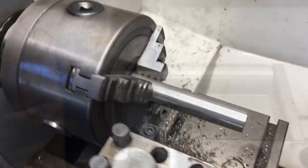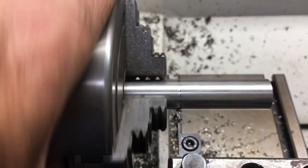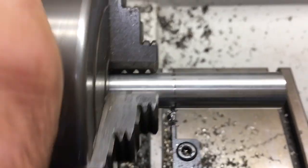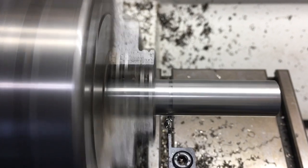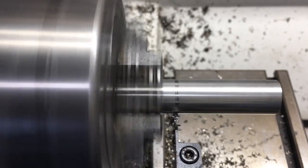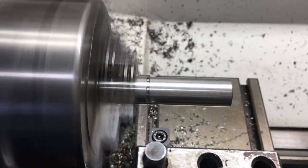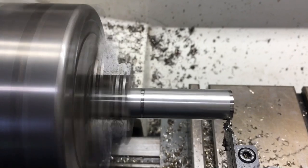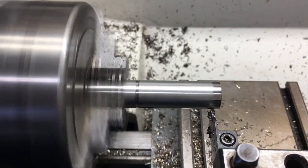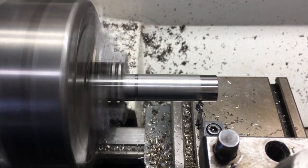I finally got some lathe time in here. I was able to turn down this 5/8ths solid stock — it's 304 stainless. What I had to do was turn each end down from 5/8ths to half-inch so that the ends could slip into a half-inch hole that's been punched into the support brackets I'm using to support the axle and the rollers. The idea was to support the roller and hold it captive without the need of any additional retaining hardware like an axle nut or cotter pins and washers.